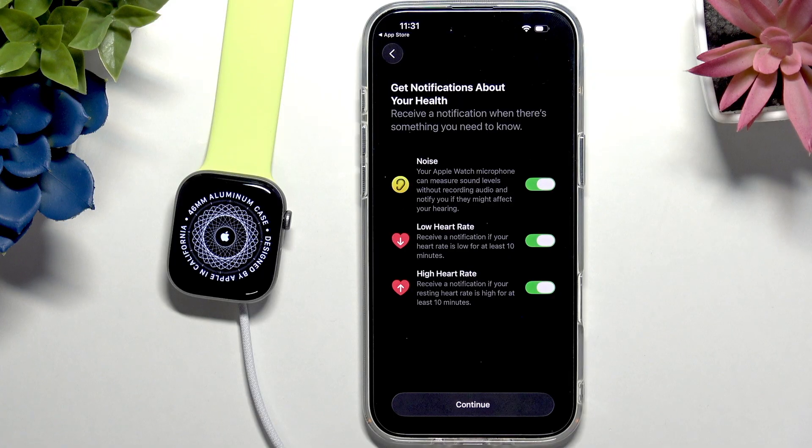Now it tells you about notifications. First is environmental noise: if you're in a very loud environment like a concert it'll tell you the current sound level and warn you that it may affect your hearing. Also, if your heart rate is too low it will alert you, and if your resting heart rate is too high it will also notify you.